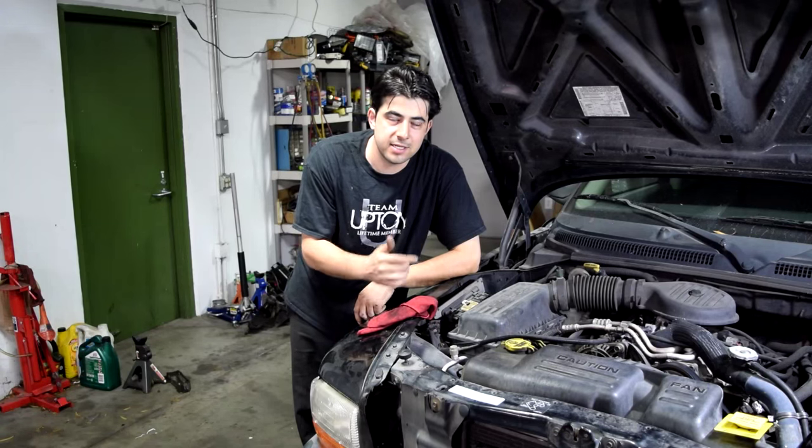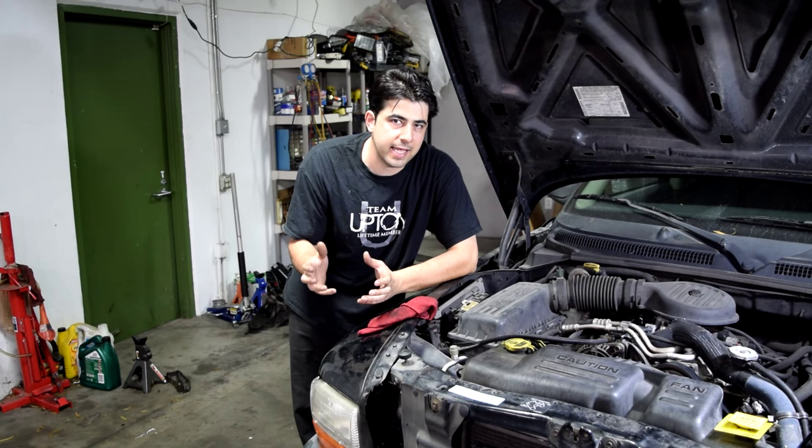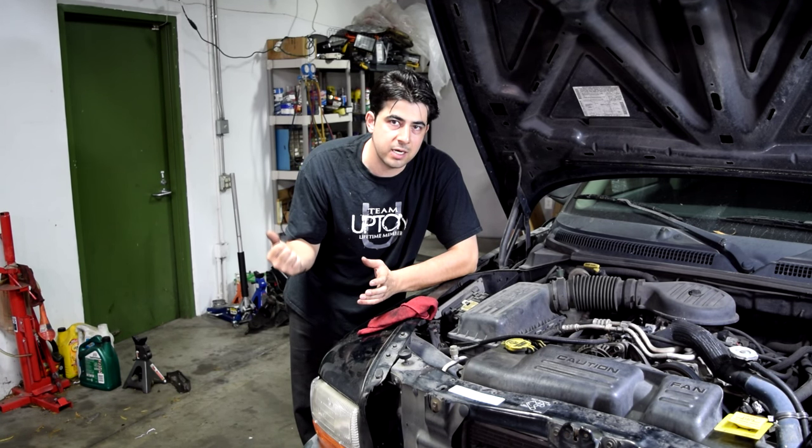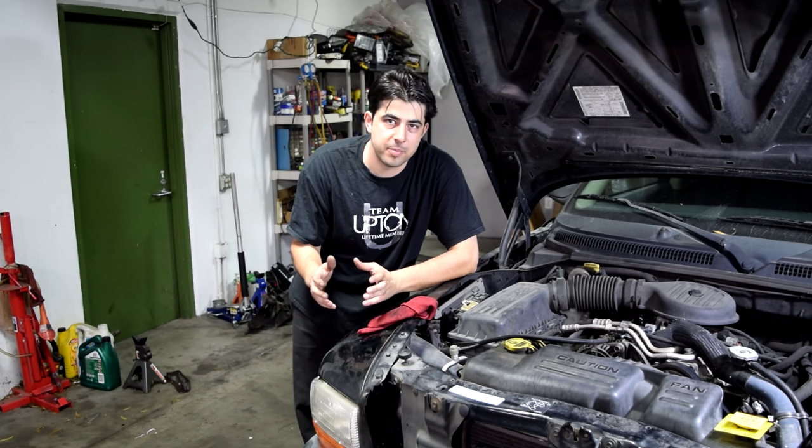Now before I turn on the engine let's talk about what the sound is like. The sound we hear from this engine is basically a clunking or a clacking or a rattling noise and it's more pronounced when the car is in gear or when we turn on the AC. And it also goes up and down in frequency with the RPM.